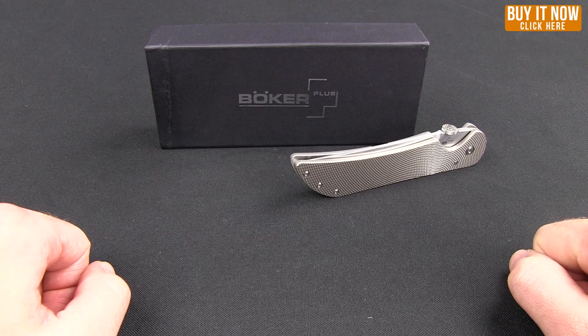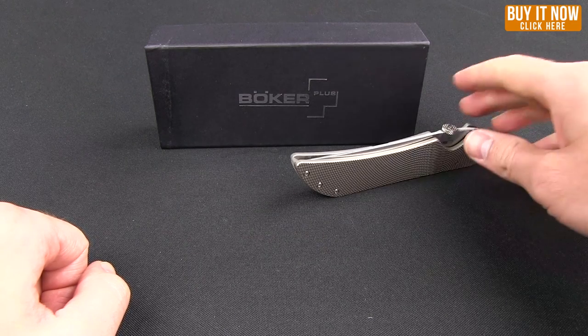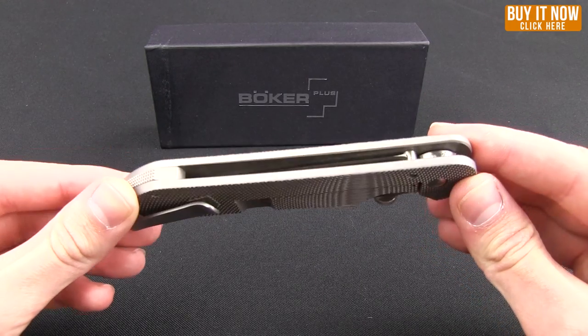Hello everybody, this is Mark bringing you another Blade HQ overview. Today I have for you a Boker Plus, which is the Stingray. This knife was designed by Sal Monero.